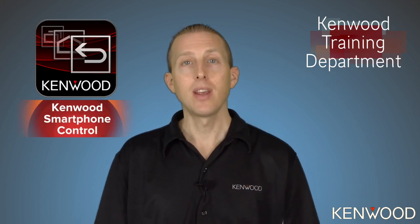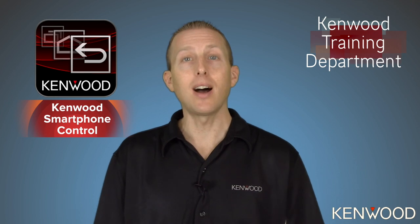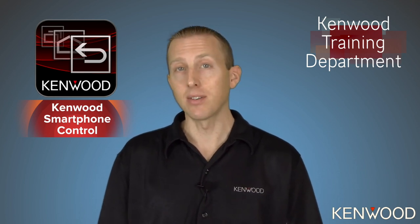Today I'll be demonstrating how to connect an MHL-compatible Android device to the Kenwood DDX-9903S using the Kenwood Smartphone Control application. This application allows you to have touchscreen control directly on the touchscreen of the receiver.